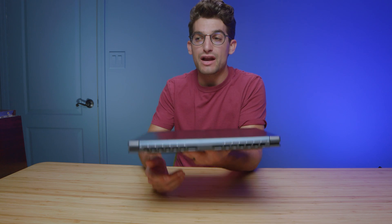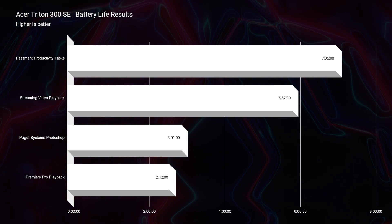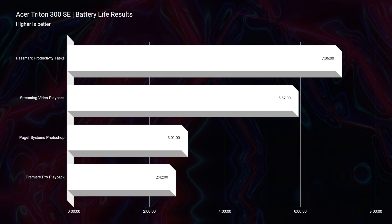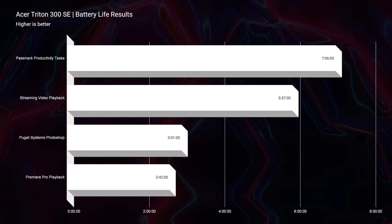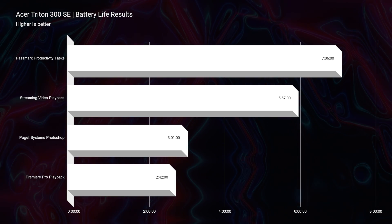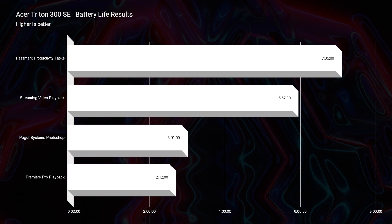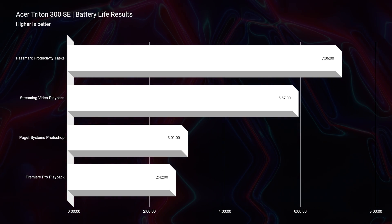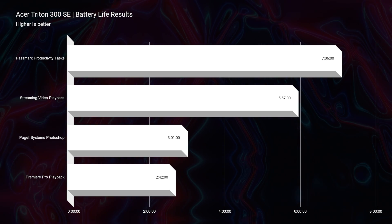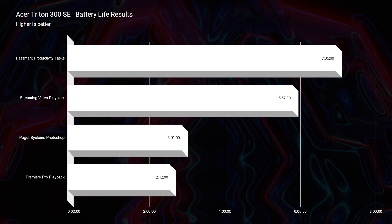Speaking of the on-the-go friendliness of this laptop, let's talk about battery life. You can get about seven hours and six minutes for productivity workflows, about six hours for streaming video playback, about three hours of graphic design, photo editing, and digital artwork — that's in the Puget Systems Photoshop benchmark on repeat until the battery goes dead. And for 4K video editing playback in Premiere Pro, it gets about two hours and 42 minutes. So battery life isn't this laptop's specialty — it's more thin and light performance.